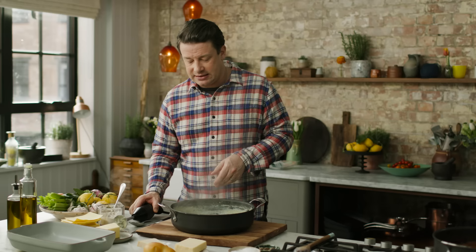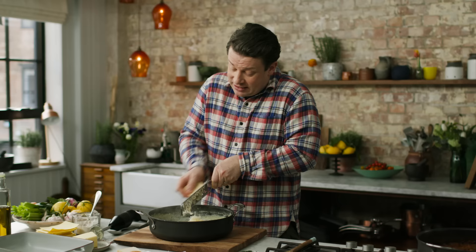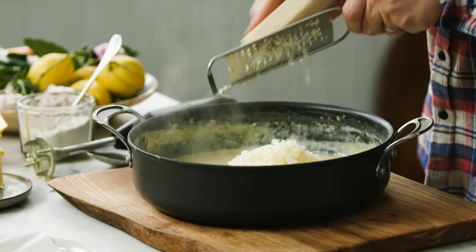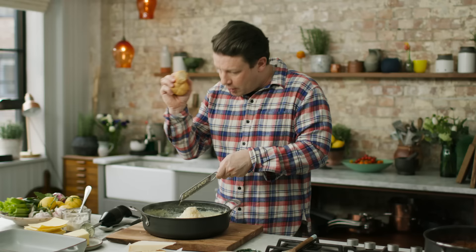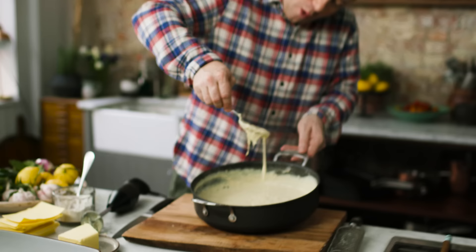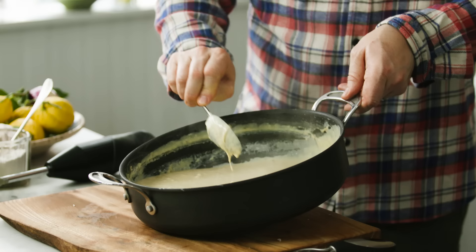Blending will amplify the flavour as well as give you that lovely silky consistency. Now we're going to get cheese happening. Cheddar cheese is not traditional in an Italian sense, but I tend to use it in my lasagnas regardless because I like it. A bit of parmesan goes in now, and then the curveball — the smoked mozzarella. You can get it in the supermarkets, have a look for it. Don't overuse it, be subtle with it. Look how gorgeous, gooey and stringy that white sauce is — it's going to be amazing.